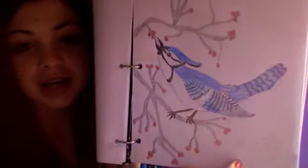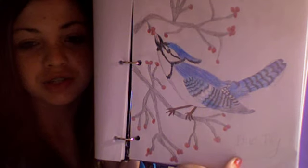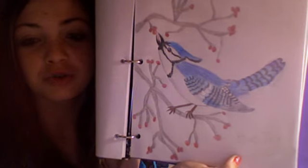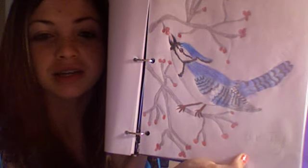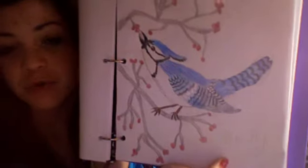I drew him a blue jay and used colored pencils to color it in. I can maybe do a tutorial on this — I'm not too sure because the more advanced drawings are really time-consuming. The longest any drawing has really taken me was maybe a half hour at the most. This is a barn swallow.